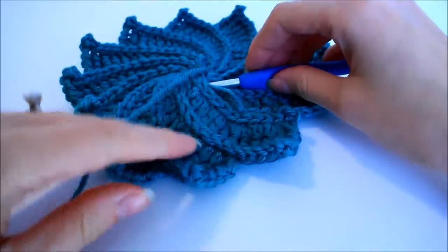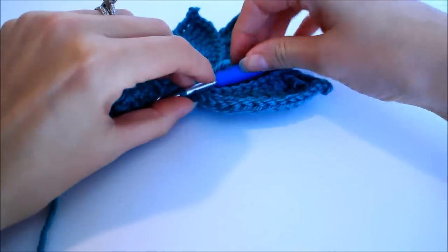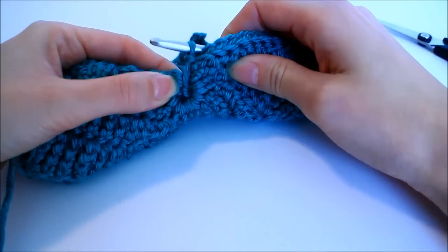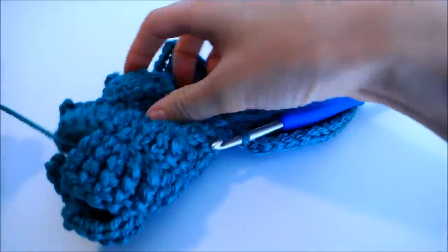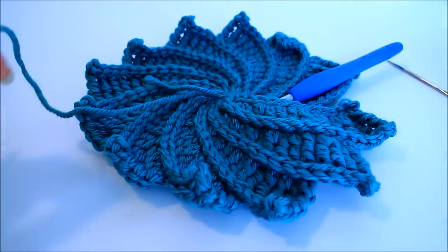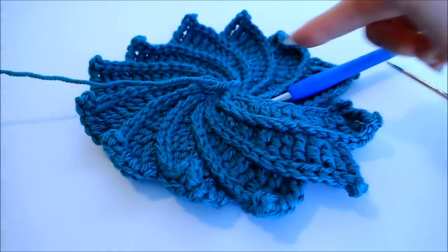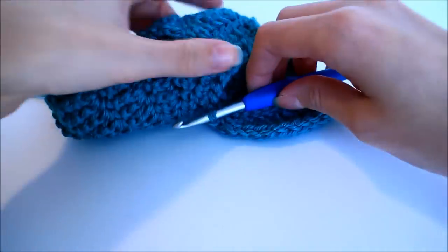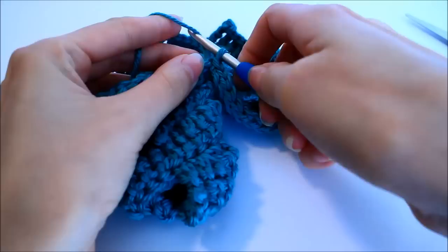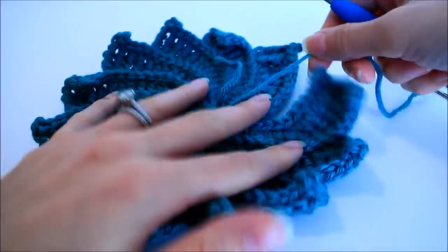At this point I have crocheted all 12 of my petals. Don't forget you still need to slip stitch down the very last one and slip stitch into the center of the ring. Once you've done that, go ahead and bind off — just cut a little bit of working yarn. You want to leave about 10 inches because we're going to use that tail to sew the two petals together. Once you've cut your working yarn, pull that long strand through the loop that was on your hook to bind off and pull that tight.